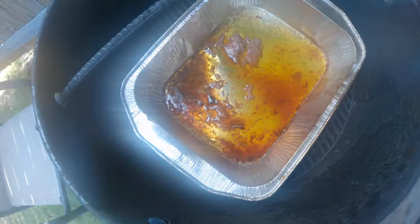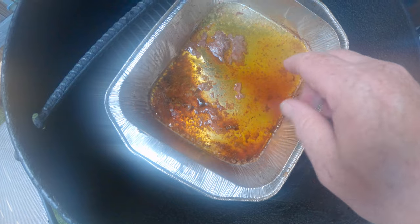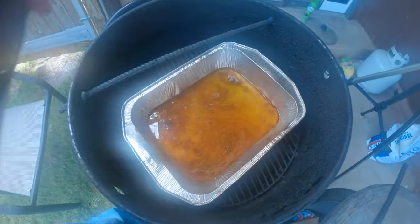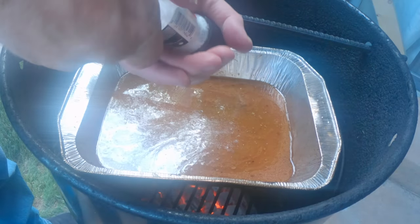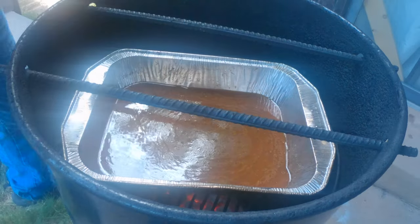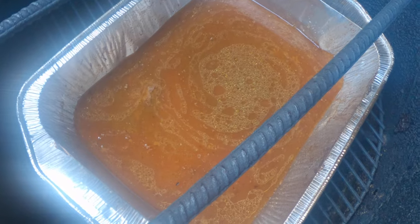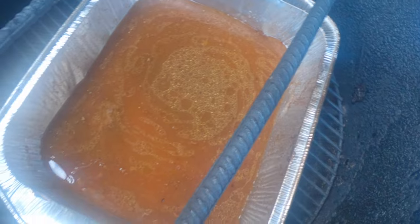I've removed the leg of lamb and got it inside resting. Here are some of the remains — the butter we put in it, a little bit of the scraps, the juice and that type of thing. A can of chicken broth, a little bit of red wine, and some salt. Get that stirred up in there and we're going to let that cook for about 10 or 15 minutes to reduce down a little bit, then strain it out. That's going to go over the final product — hopefully it's amazing.